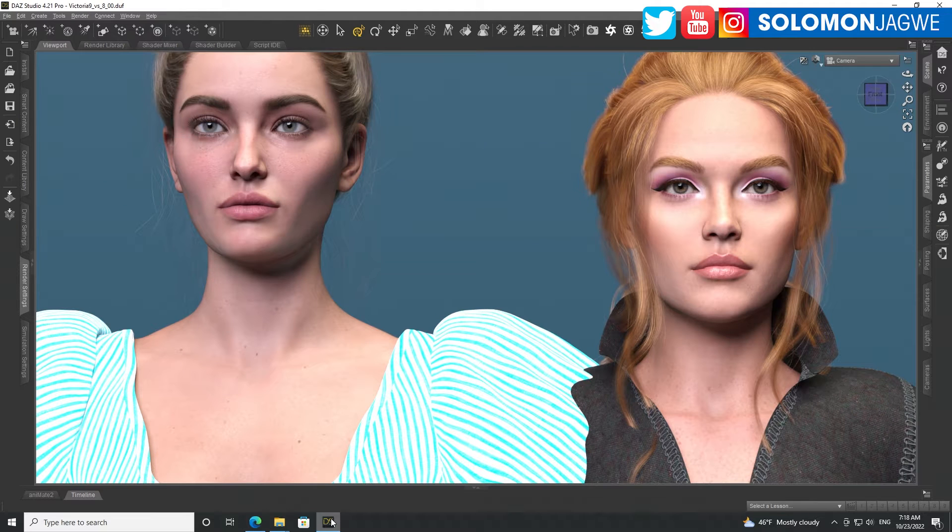Welcome back friends, this is Solomon Jagway. I'm back with another quick insight and today we're going to be looking at DA Studio's new Victoria 9 figure — the amazing Victoria 9, which is over to the right-hand side. I'm going to do a quick comparison lighting test; on the left is a Victoria 8.1.